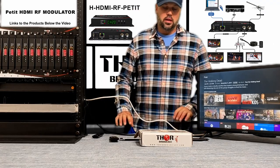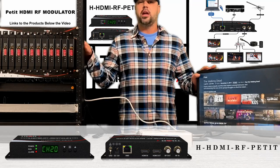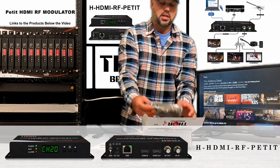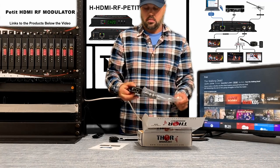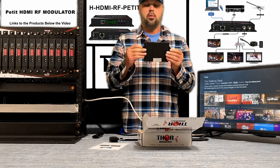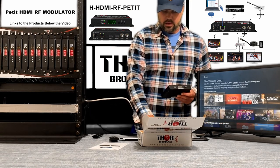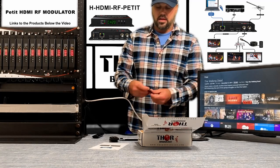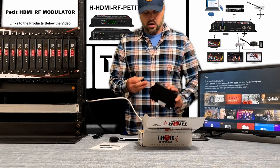Hey guys, this is Mark. Today we're going to be showing you the existing Petite model in an actual rack mount setting. When you get the Petite, it comes in a very straightforward style and it already comes with the pre-existing desk mount or wall mount side brackets. If you order the 12-pack, the 10-pack, whichever one you want, we'll provide these little mounting brackets, and these guys go right on the side.